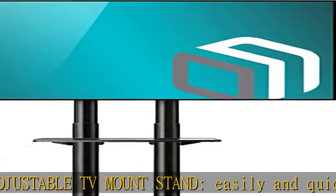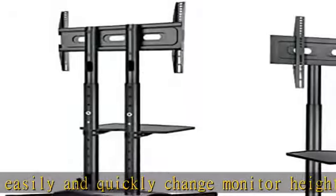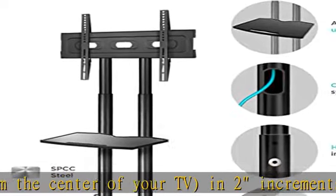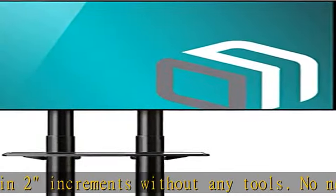Heavy duty steel frame rolling TV cart is made of cold rolled carbon steel SPCC. TV floor stand provides stable and durable support for your TV with a max weight of 100 pounds. The rolling TV stand has four lockable wheels that provide smooth movement on hardwood, tile, or carpet floors.